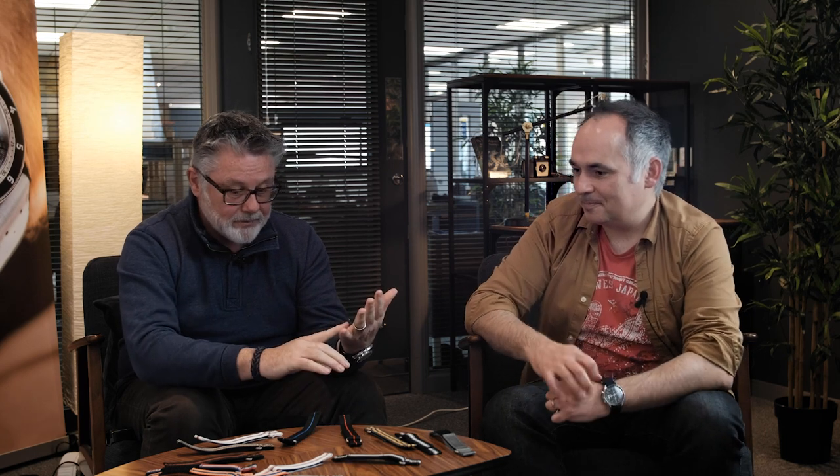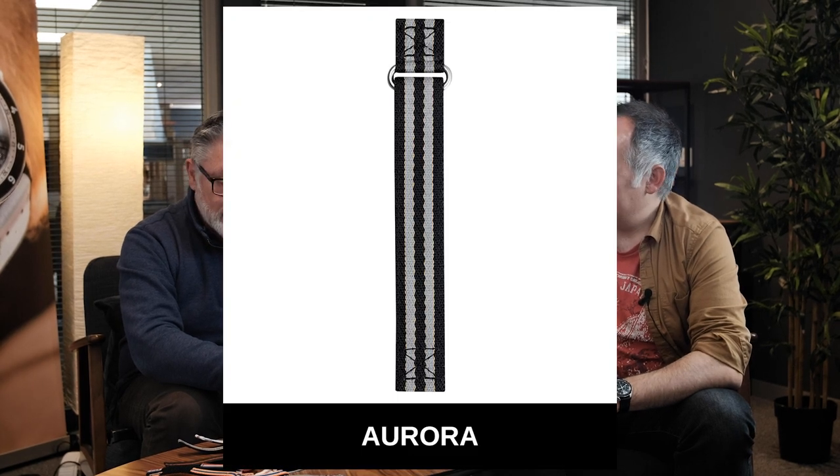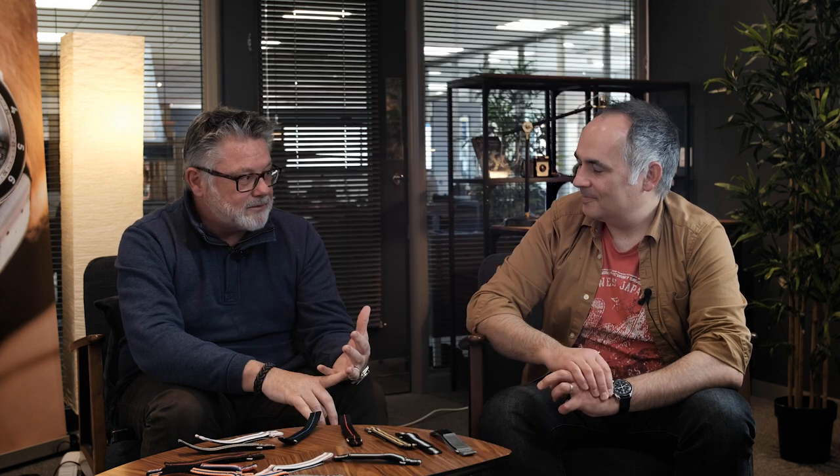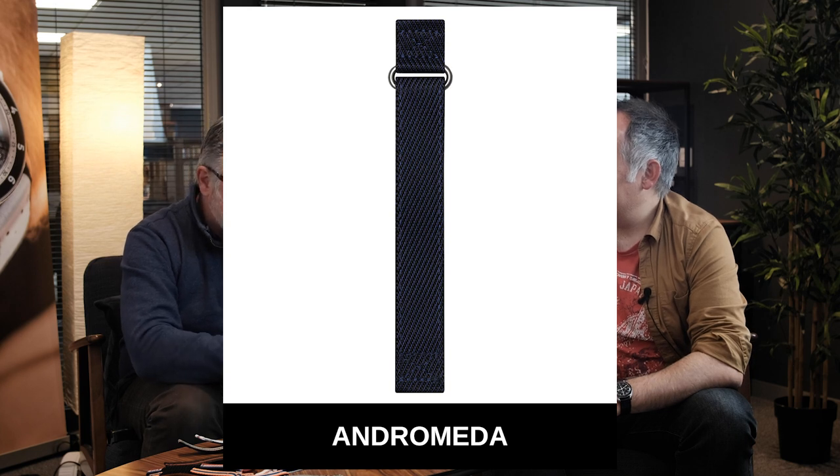We've also got Odyssey, named after the Apollo 13 capsule that famously returned the astronauts to Earth. Aurora is named after the top-secret hypersonic spy aircraft — whether it exists or not. Andromeda, which I'm wearing at the moment, has a very faint blue with a tiny dark fleck representative of deep space. And Solaris is the orange one, obviously named after our Sun.